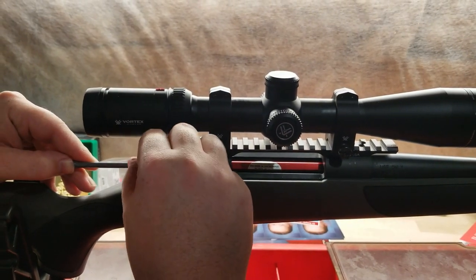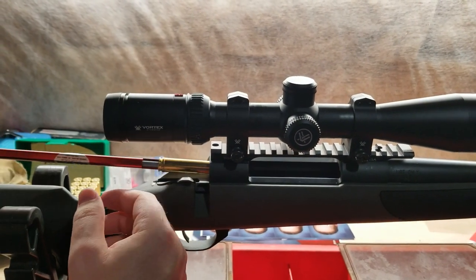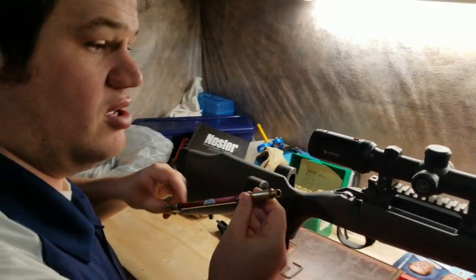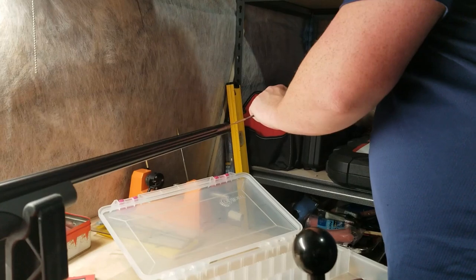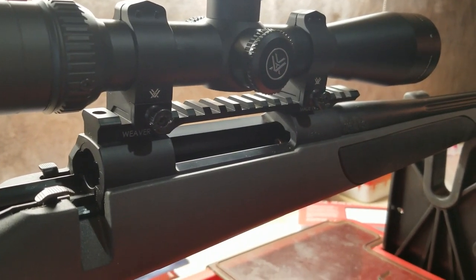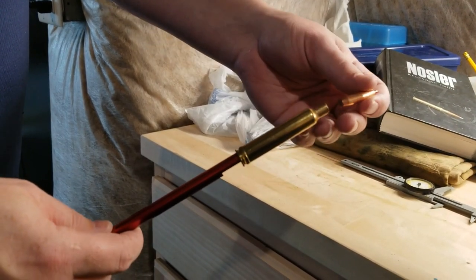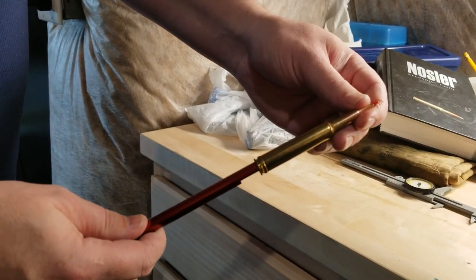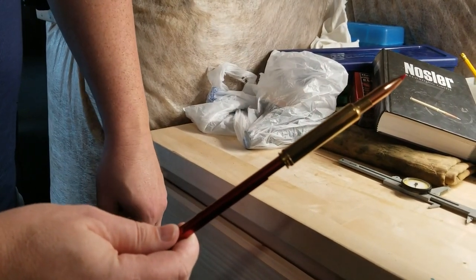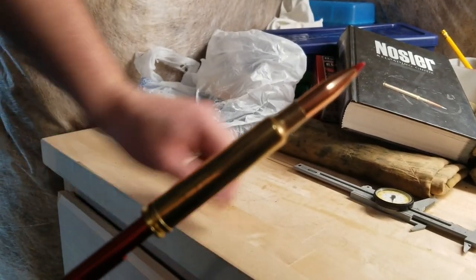Push it forward until you feel it stops moving, then screw it in — this is where it touches the lands. Then you can pull it out. A lot of times the bullet will get stuck, so I'm going to have to take the bullet out with a cleaning rod. Now you can see how far this bullet really seats when it touches the riflings or the lands. As you can see, it barely is in the neck — the free bore is ridiculously long.